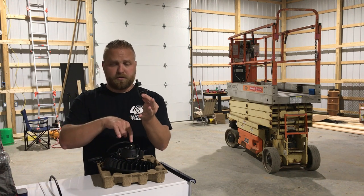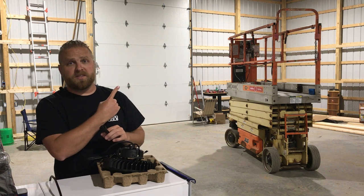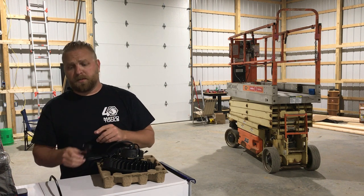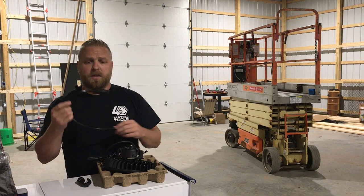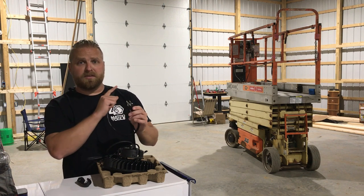It's got a hanger that screws into the top. We've created hangers that we've already got placed in the ceiling — we'll show you those in a minute. It also has the cord for the 110 outlet that we have placed up there as well.